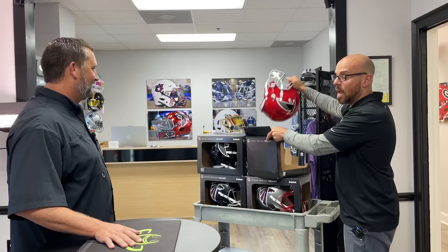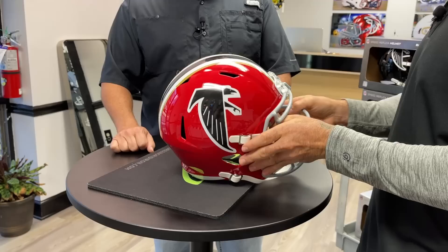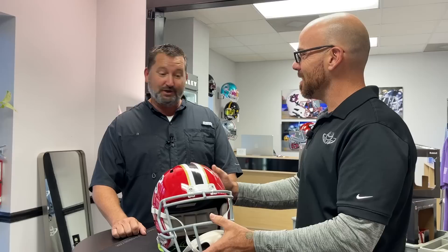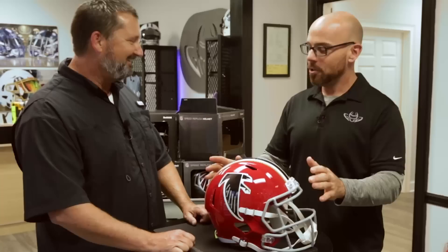What we're gonna do is take this helmet, go over what's currently on it, and give you some ideas of what we can do. Do you have anything in particular you have to have, or any ideas of what you want? Not a lot of ideas — I know there are hot face masks and things that say Falcons on the front, but you're the artist. I came to you because I've seen what you guys can do. I'd love to see what you can do if you just take it and run with it. I appreciate that. You're not opposed to me changing anything at all? Not at all.